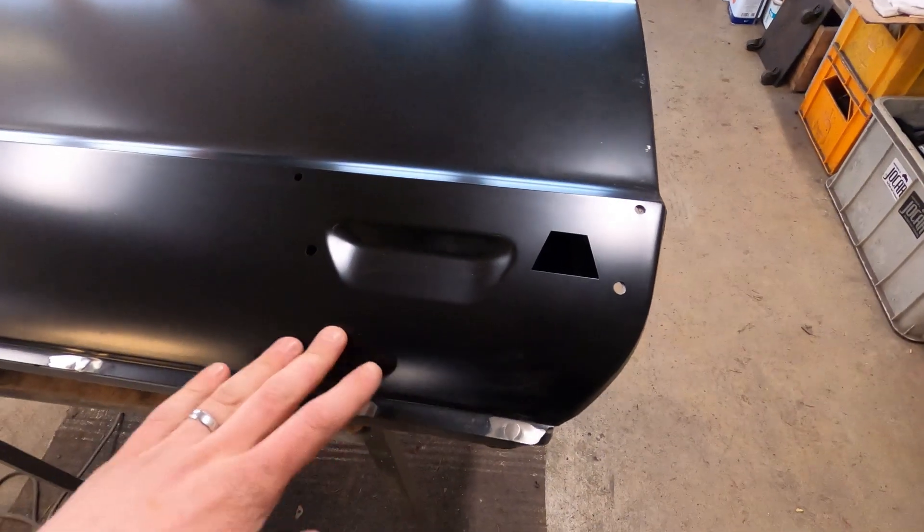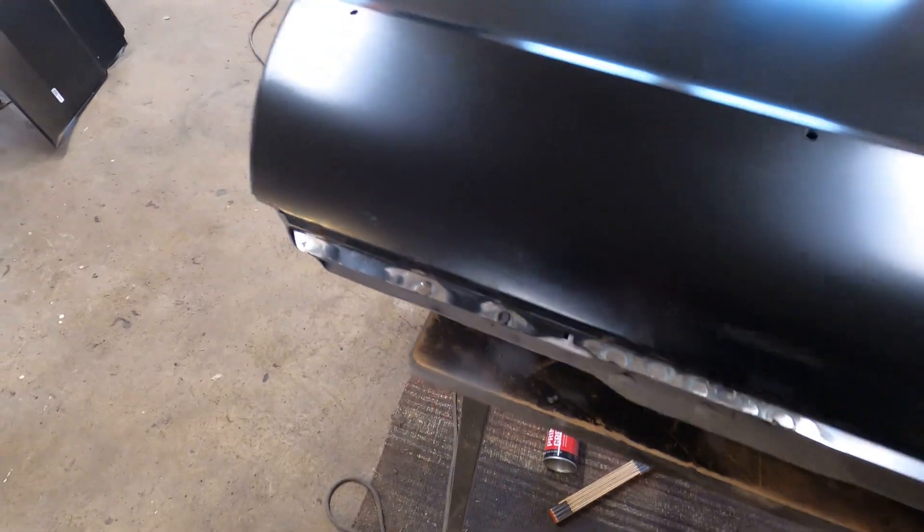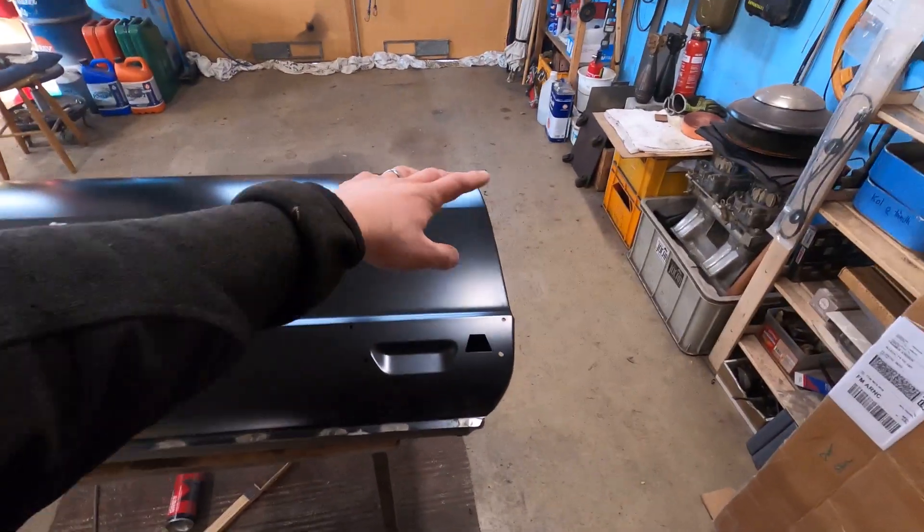The spot welds on the top are done and ground down. Now I'll flip the door over and start to bend over the edges.